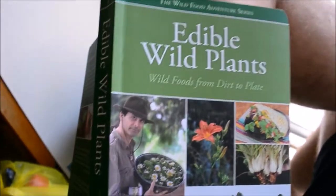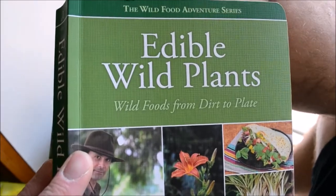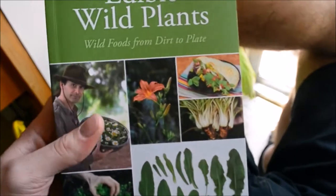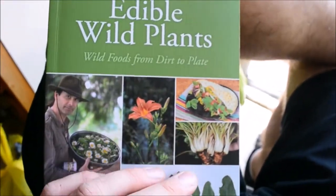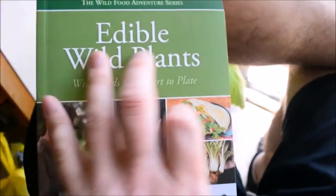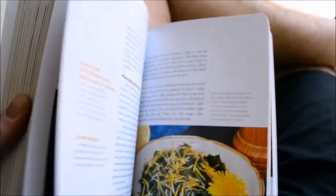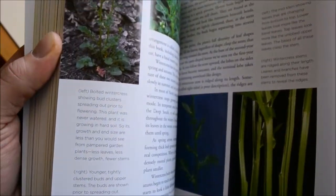I want to show you something real quick. I learned about cat's ear from this book, Edible Wild Plants, by John Callis. If you want a great book for learning how to forage and explore new plants to try, I highly recommend this. It's loaded with all sorts of common plants that you see all the time, and you're thinking, wow, I have that in my backyard — I never knew that was edible.